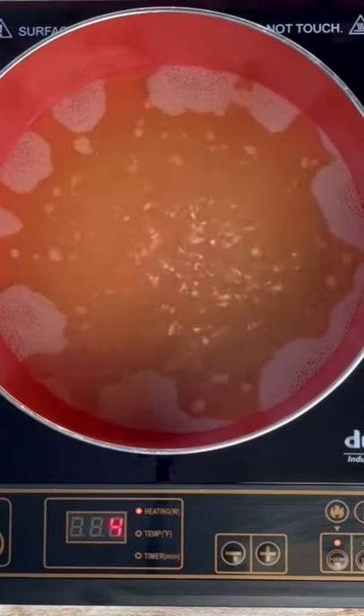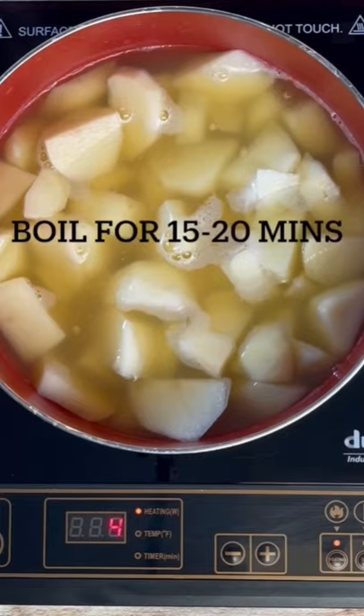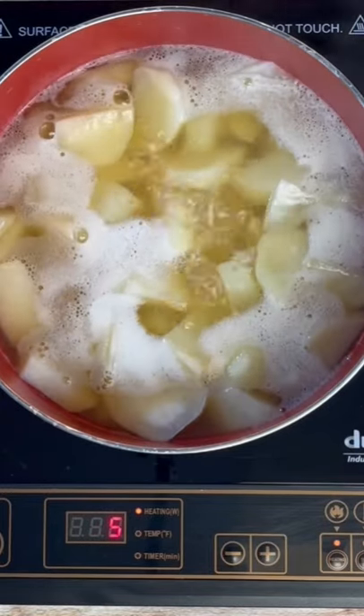In a pot, go ahead and bring your chicken broth to a boil and then add those potatoes. We're gonna cook this for about 20 minutes, stirring occasionally.